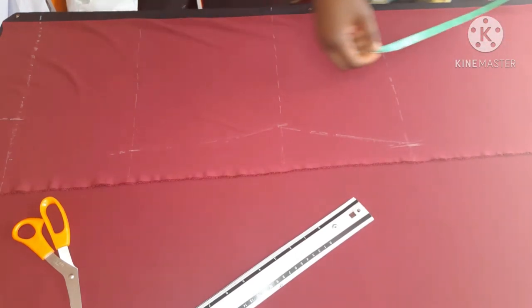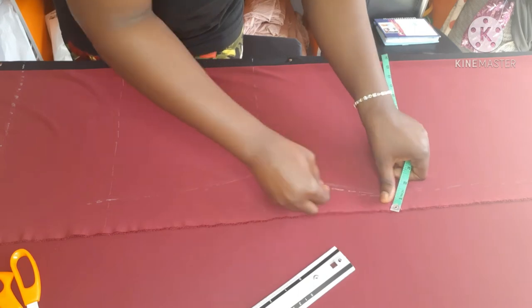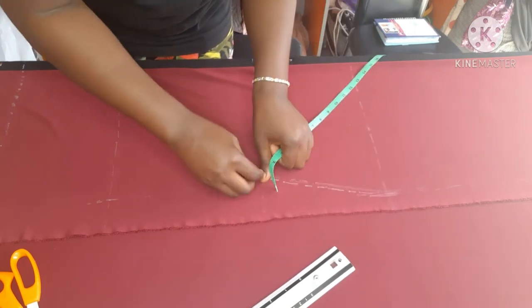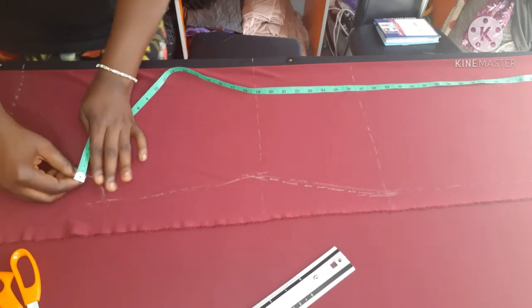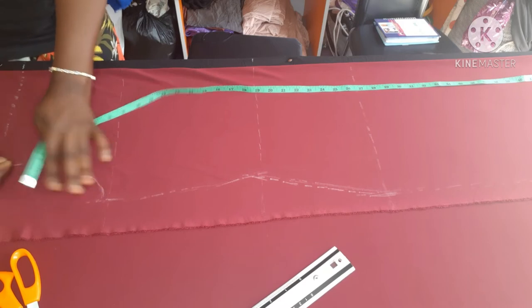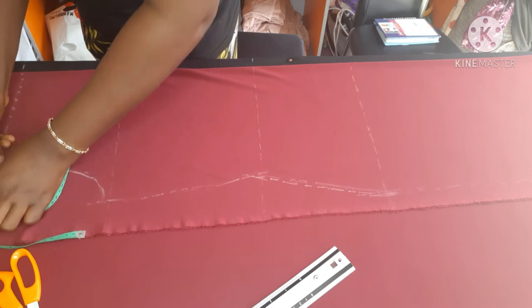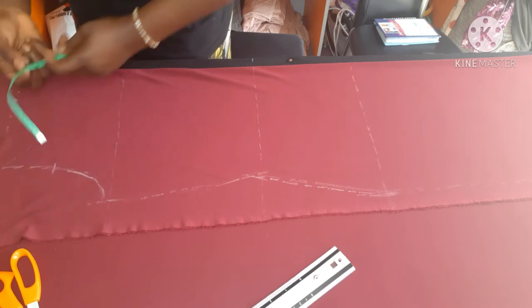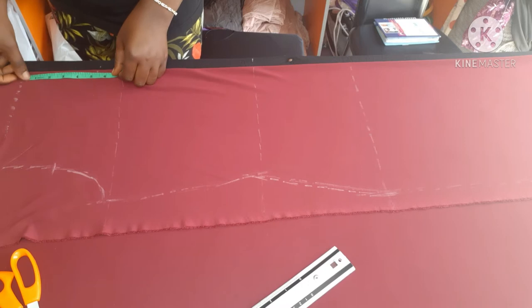Now I'm joining the curve from my hip measurement up to my waist and chest line. You can use a hip curve, a pattern master, or even freehand — nothing should stop you. Next I drew my armhole curve from where the bust measurement ends up to the shoulder measurement. We'll do some trimming while sewing, so this is just to create the pattern.